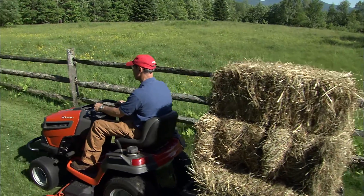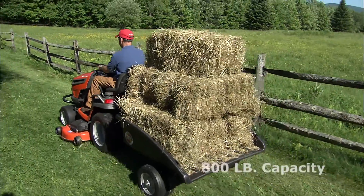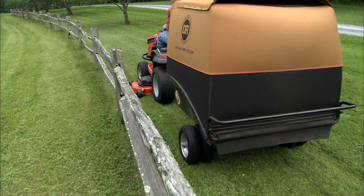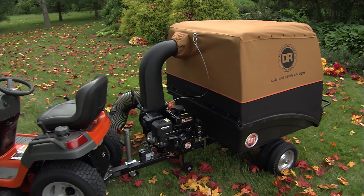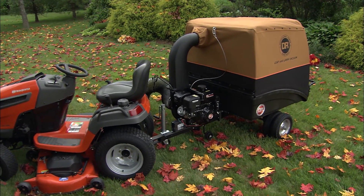The underlying cart is also larger, allowing you to haul loads of up to 800 pounds. To assist with those bigger loads, the Pro model comes standard with dual 14-inch wheels to distribute the weight and ensure smooth rolling. We also include a trailer jack stand standard with the Pro, which is handy for maneuvering the leaf vac when it's not hooked up to your lawn tractor.